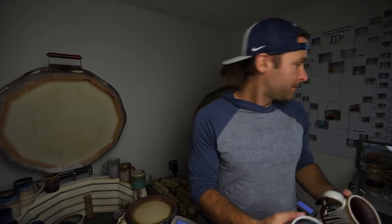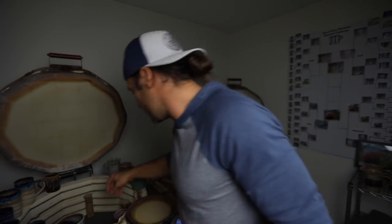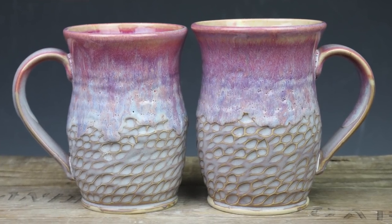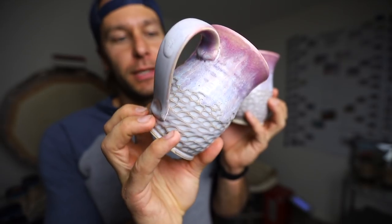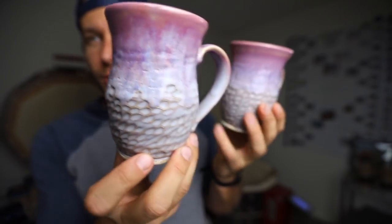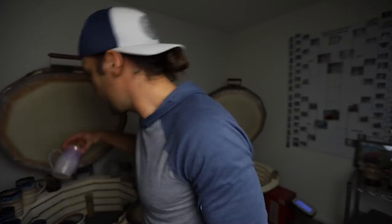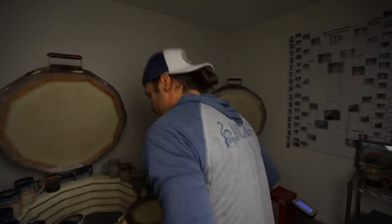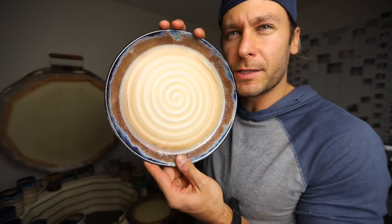So far this stuff is really coming out good. And then here are some faceted pieces — I was a bit more intensive with the faceting than I usually am. I used a better carving tool from Diamond Core Tools. And there's the last one of that, plus another plate — a little plate action.